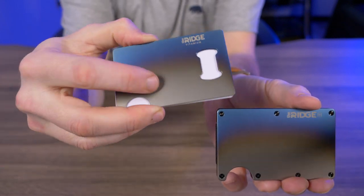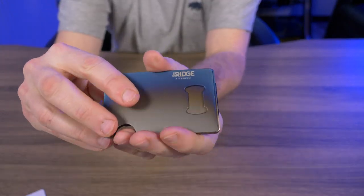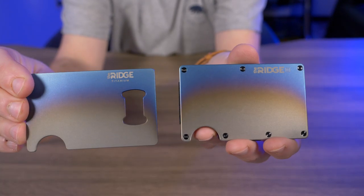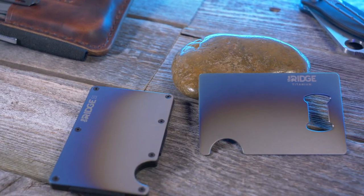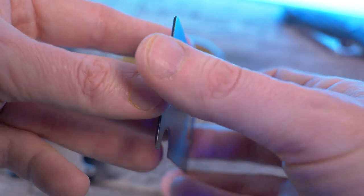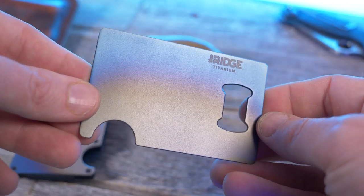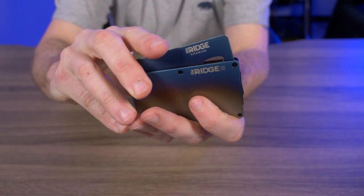You basically put this bottle opener inside of the Ridge wallet and you have yourself a bottle opener. Holding the burnt titanium Ridge wallet and the bottle opener side by side, they look almost identical — it looks like they just took the top plate off the burnt titanium Ridge wallet and turned it into a bottle opener. Just like that wallet, this is made from grade 5 titanium, all hand torched and hardened, and it fits perfectly inside your Ridge wallet just like any credit card.